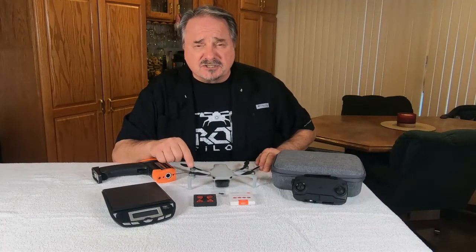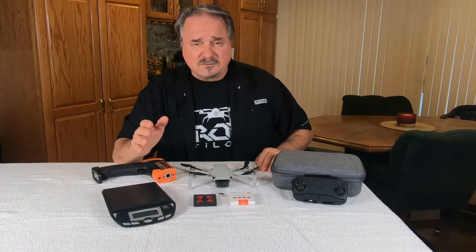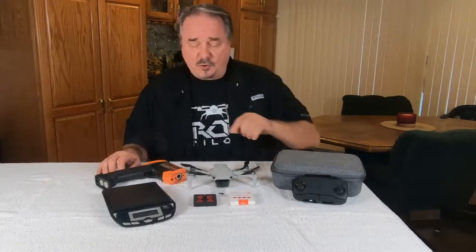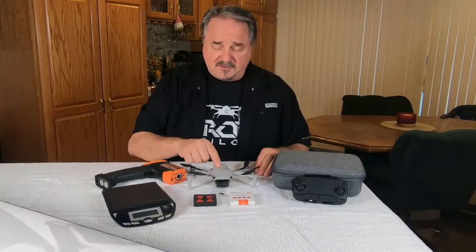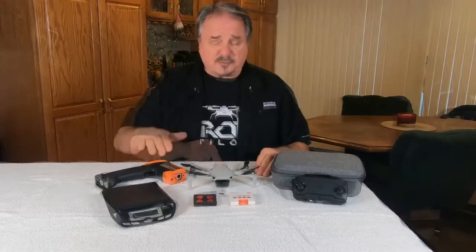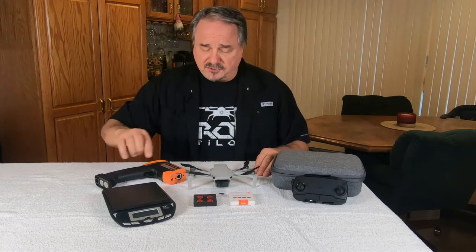The open motor design may have been an engineering decision to keep the Mini under 250 grams. Ultimately it's the pilot's decision whether to fly with or without these motor covers. The covers and the 12 screws weigh 6 grams. We know this Mini weighs 246 grams. We're going to put it up in the air for 15 to 20 minutes for a hover test, and then shoot the motors with a laser temperature gun.